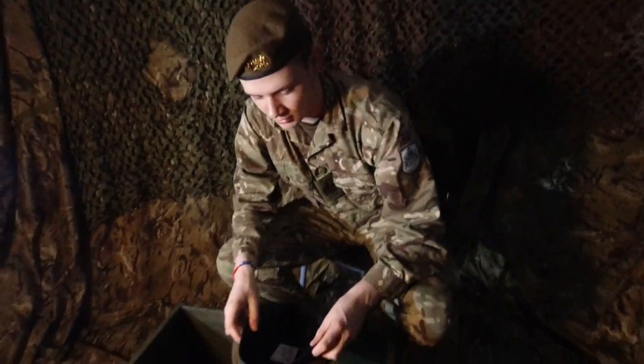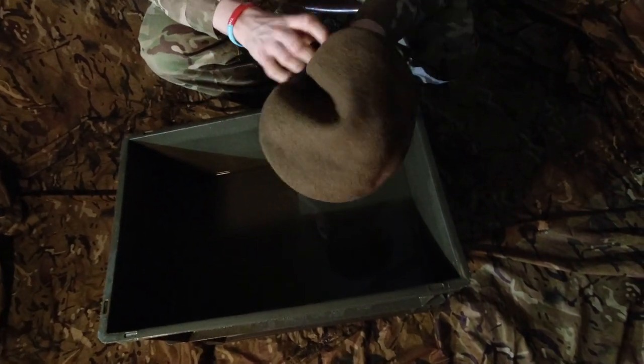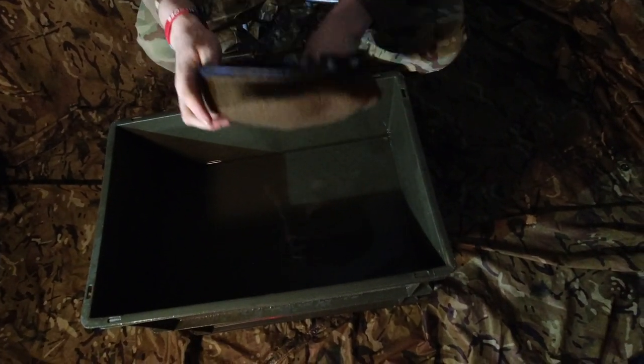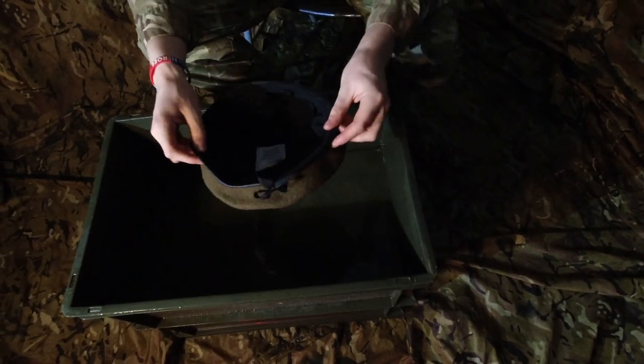So the first thing you want to do is to puff it out like this, making sure that it's not sitting flat how it was in the packet. You should see it's almost a bowl shape on the beret there.